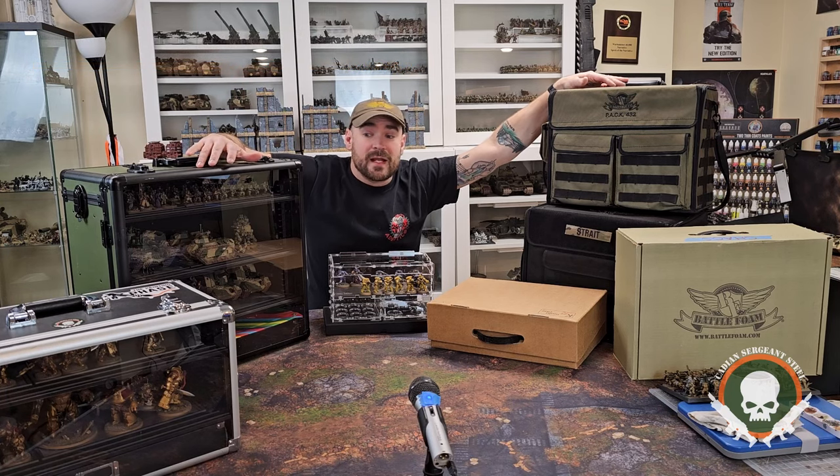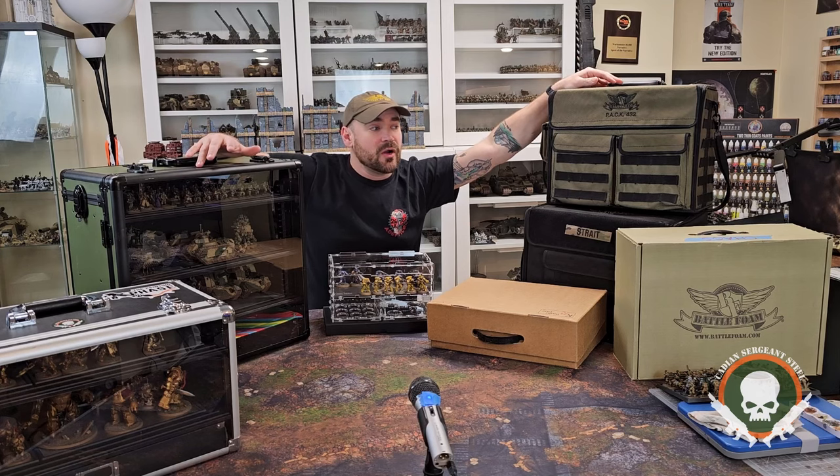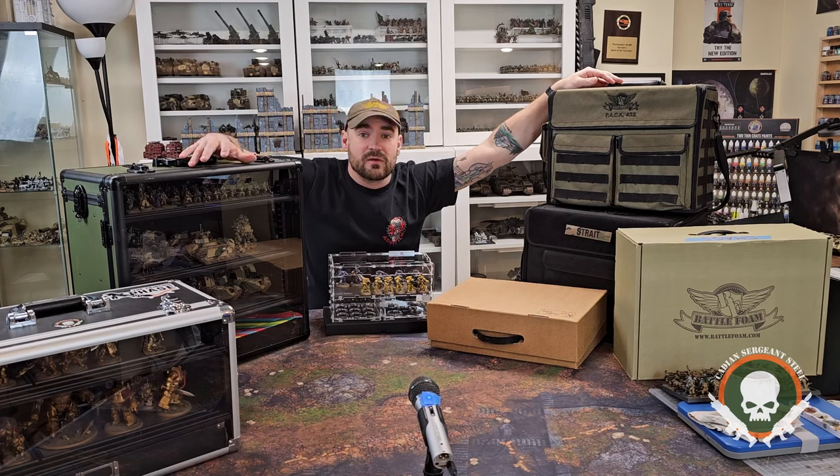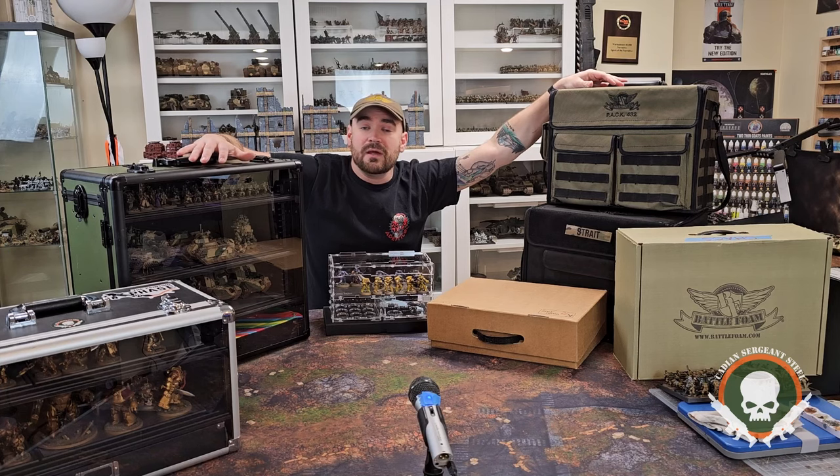It's kind of a problem actually. I own too many storage cases because I've switched systems over the years of which ones I prefer to travel with my army in. But I can't say that I don't use all of them — just in different ways, for different armies, for different reasons. I wanted to go over it all with you today and tell you what I think are probably some of the best carrying cases and army display cases on the market.